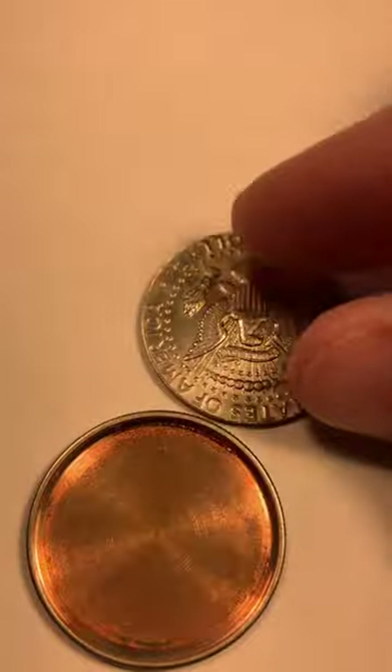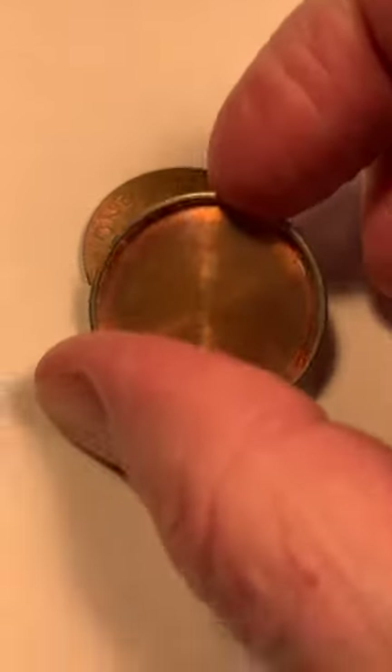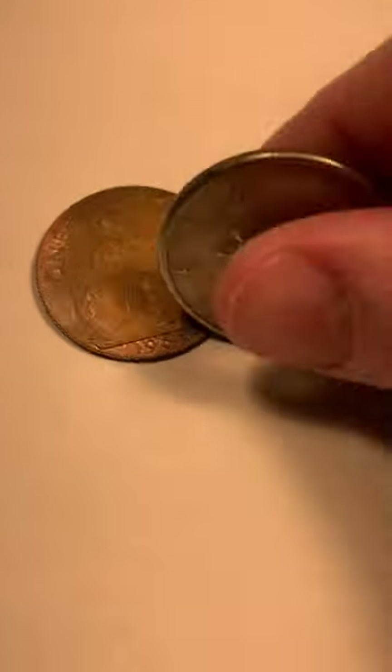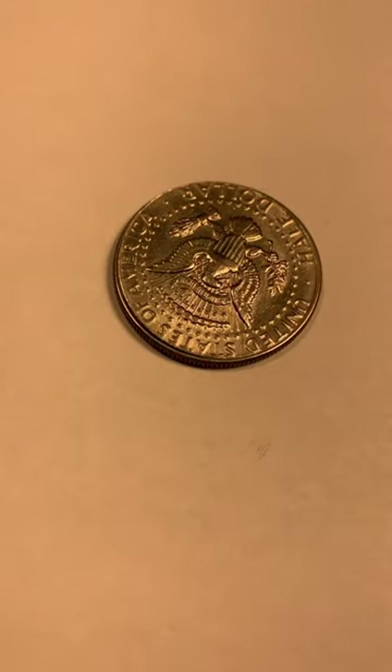Typically the other side of the coin is a foreign coin — usually a British penny or a coin from Mexico. You can see the regular half dollar has been hollowed out. The trick is you tell someone you have two coins, then squish it in your hands, and when you flip it over it's just one coin.